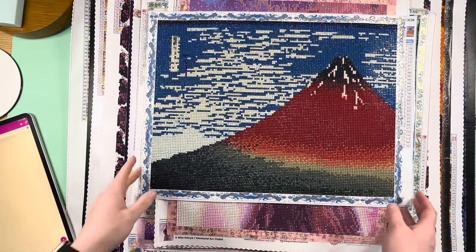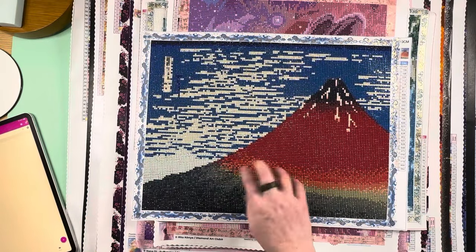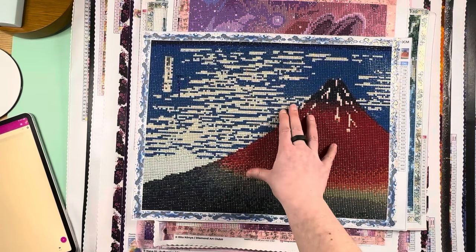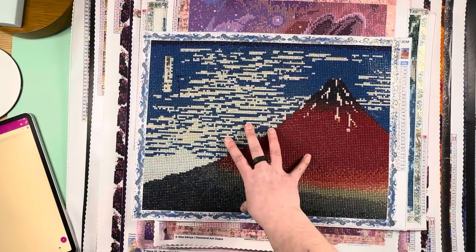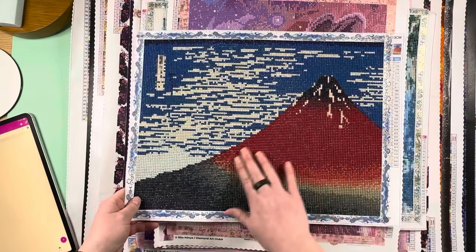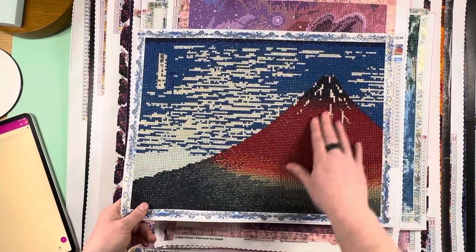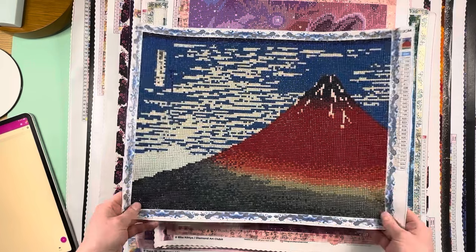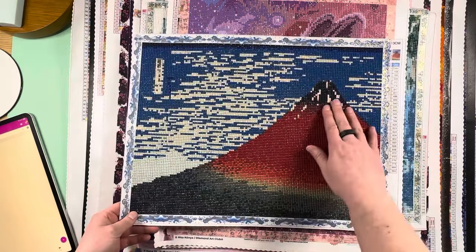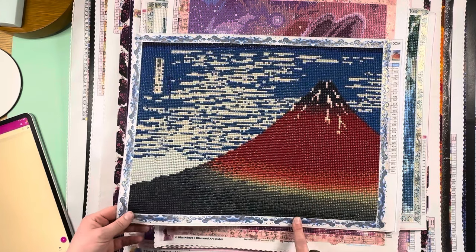Next is actually the first kit I did for Summer with the Masters — a Hokusai canvas, South Wind Clear Sky, commonly known as Red Fuji because of Mount Fuji looking all red. It's a true 40 by 30.